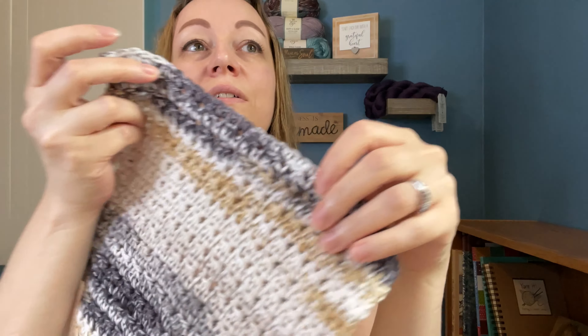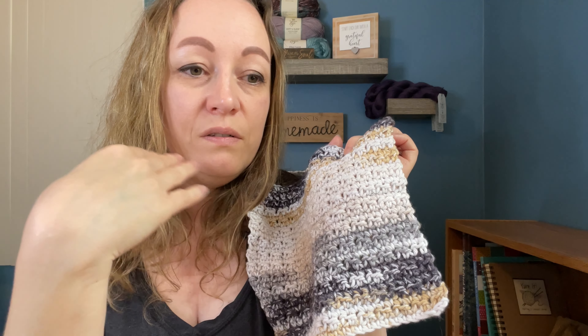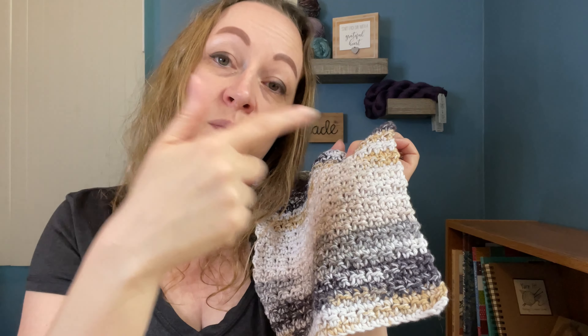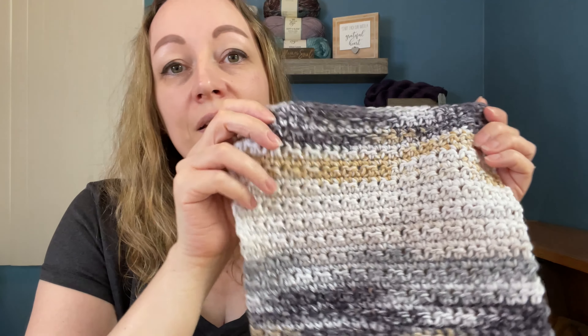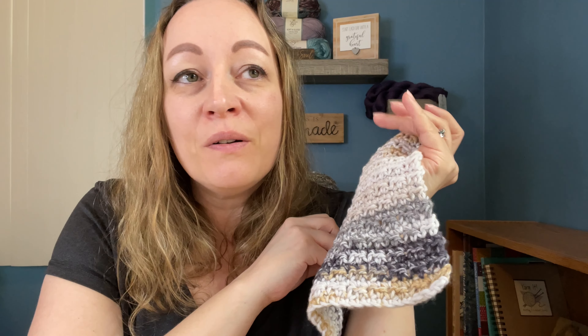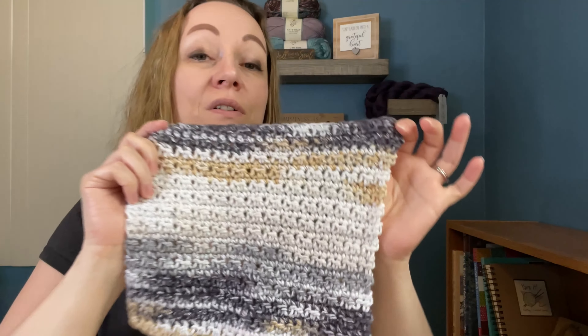This one was very similar to the last one where it was like single crochet, half double, single, half double — one row single — and then it went back to the other. I enjoyed making these two patterns. It was just super simple, easy to work. Like you can easily just watch a YouTube video or Netflix show or whatever you want while you're crocheting, and it's just so simple and easy to whip up. I really love that.